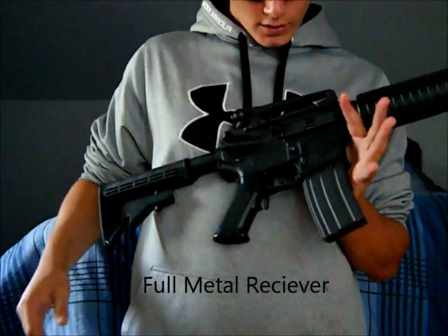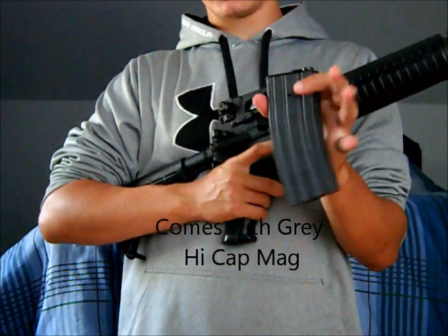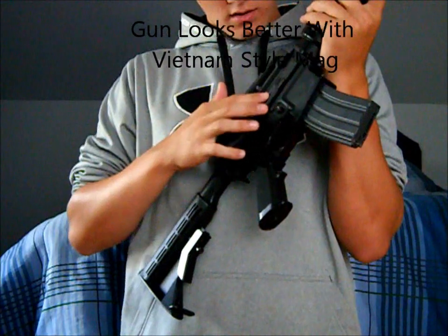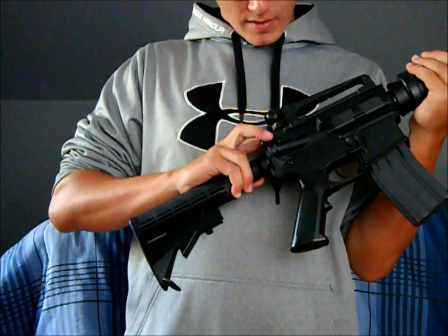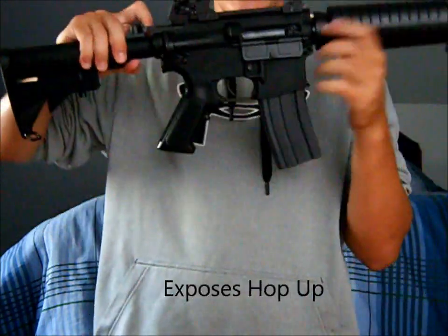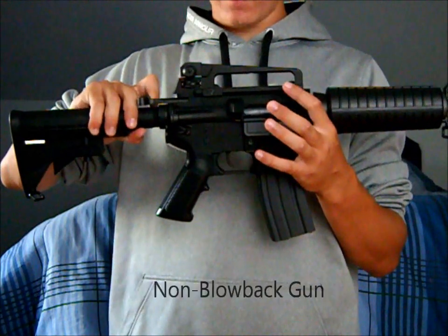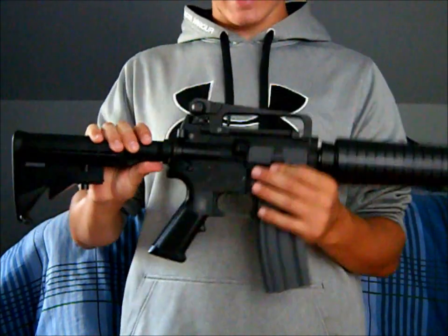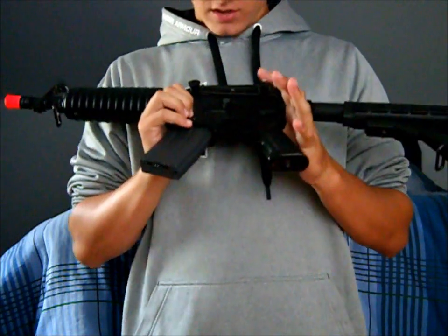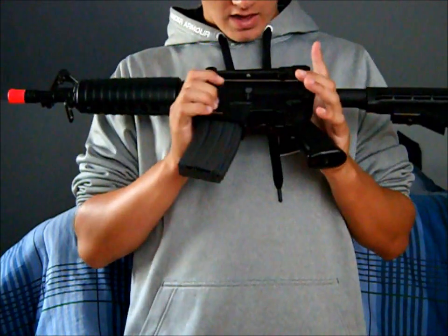Moving down, we have the full metal receiver. Your mag release releases the mag. The magazine they give you is gray and holds 300 rounds — it is a high-cap magazine. The dust cover can be opened by pulling this back and releasing it forward, which exposes the hop-up. This is a non-blowback gun, so you really don't need it open; I keep it closed so dust and dirt don't get inside.